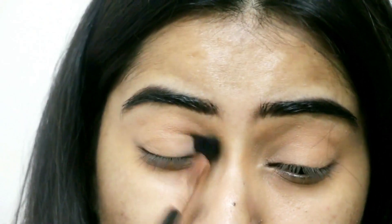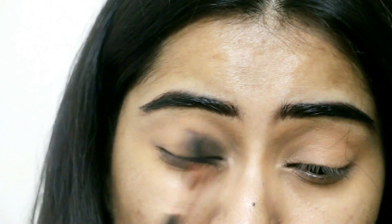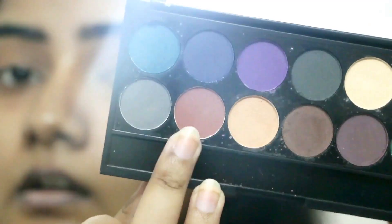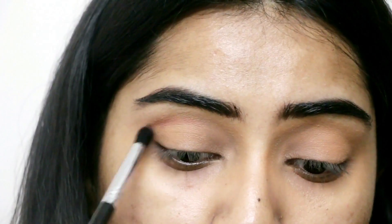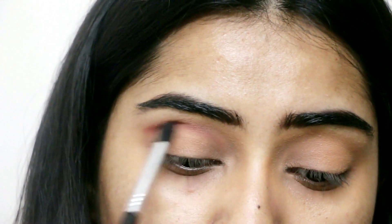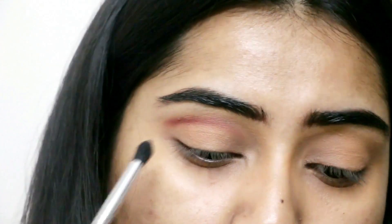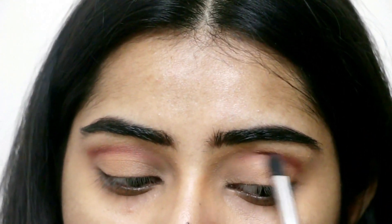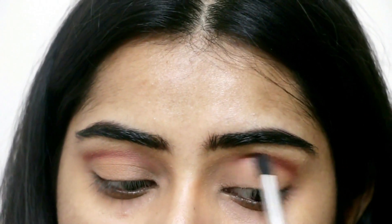I'm going to take the shade Flesh to set all the concealer and lock it off, just creating a blank canvas for my eyes. I'm zooming in a little bit and doing the same thing to lock everything. Then I'm taking the color Maple — it's a slightly auburn, reddish, mauve color — and going in with a tapered crease brush to intensify the crease.